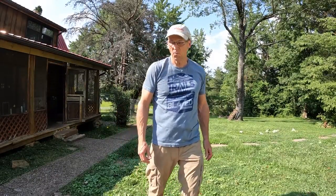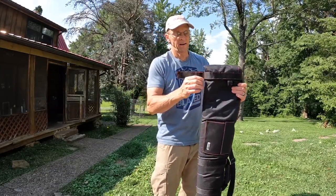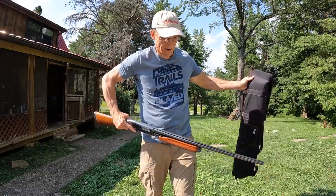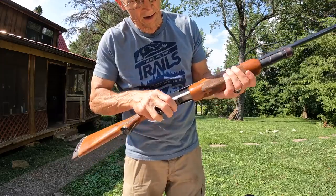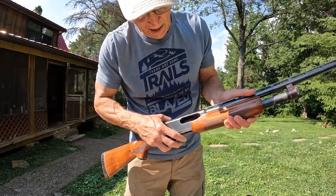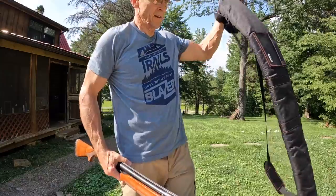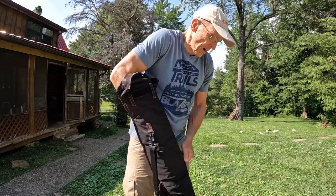All right, it is 4:30. Let's see what four hours did. I do not see a drop of water on the outside of this gun. I can see there's a little bit of moisture still inside, right in there — so we'll leave it in there another couple of hours. But pretty much dry except for that one little spot.